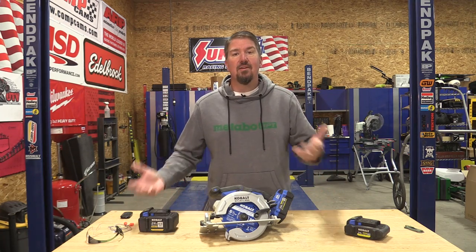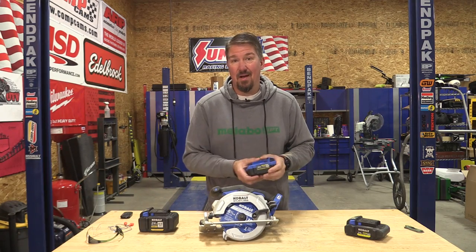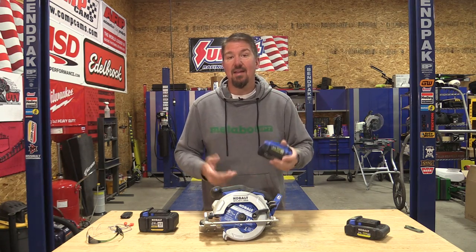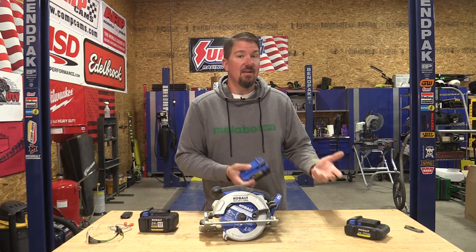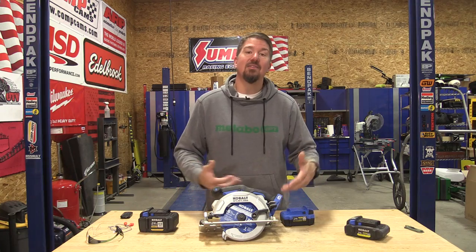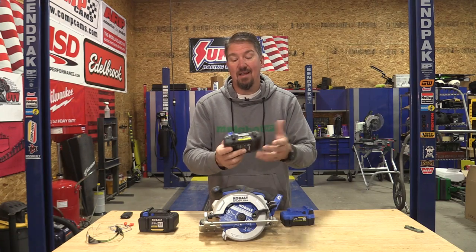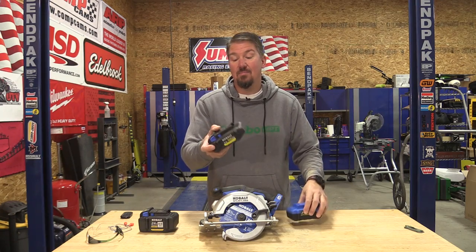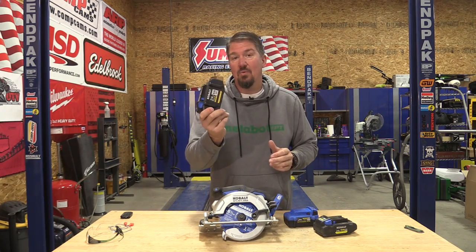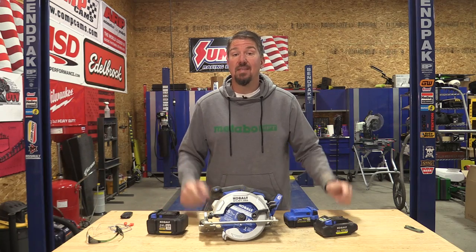Back when Cobalt first switched to 24-volt with Chervon, batteries like this 4 amp hour extended run were $10 — they were trying to get people to move over, and their batteries are still quite inexpensive for what you get. Some people say their batteries aren't lasting, but those could be those old $10 ones or the extended run batteries. If you're using a saw like this or getting into their larger tools, the 4 amp hour ultimate output is where it's at — larger cells, a little bigger battery, but great power. If you're working for a long period of time, the 8 amp hour ultimate is money well spent. This saw loves the 8, no doubt.